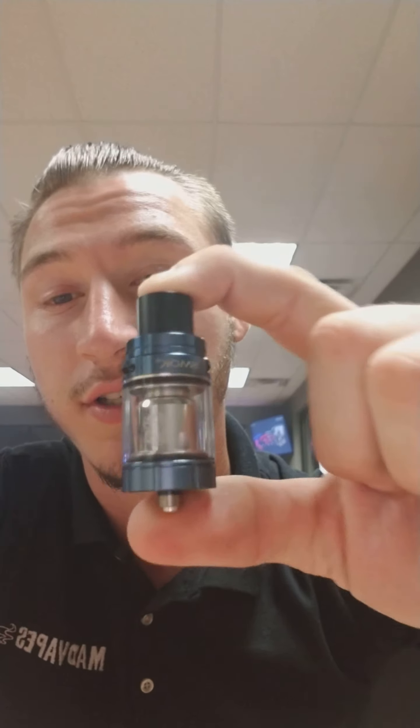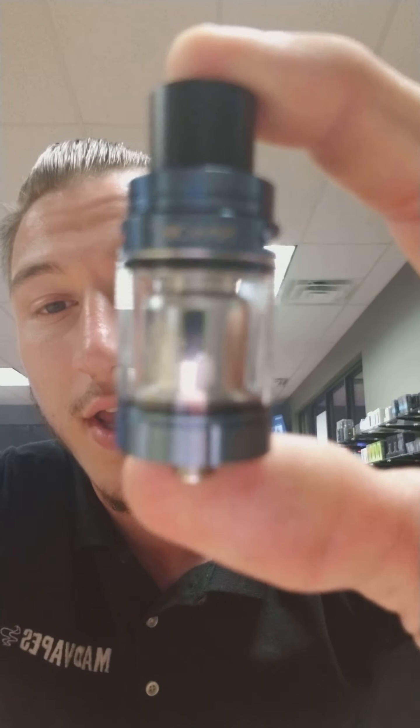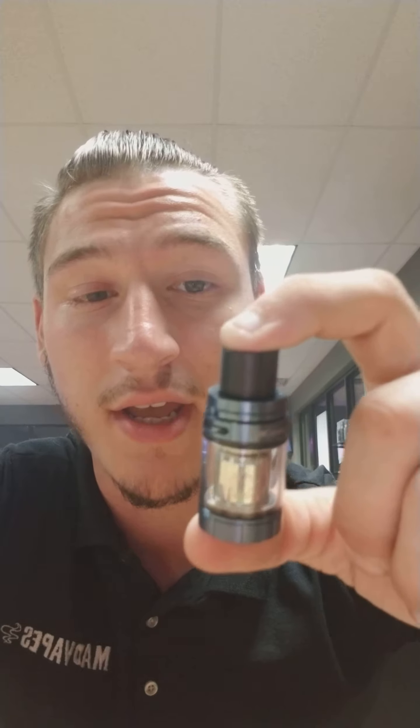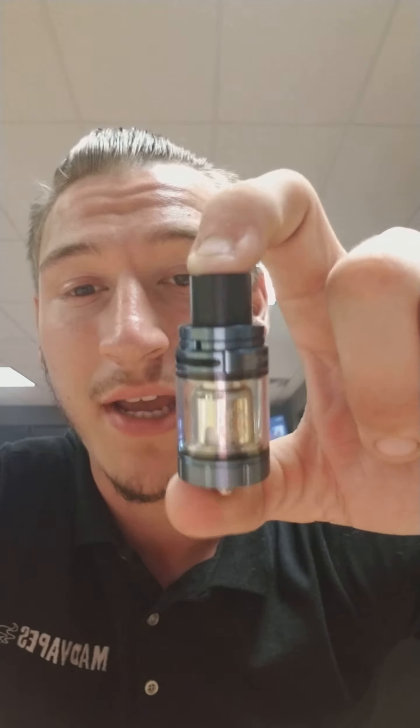Hey guys, this is Luke coming at you again from Mad Vapes of Lincolnton. Today I've got a cool little product — it's another tank that we just got in. So this is a Smok tank, and basically this is just another iteration of the Baby Beast. This is the TFV8X Baby.